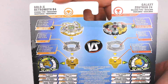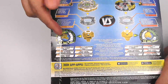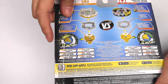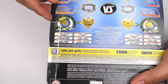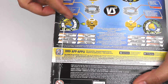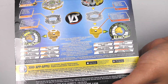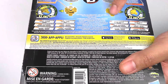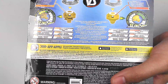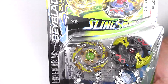Here on the back side, we got all the parts and stats for each of the Beyblades. This one's pretty interesting looking — it looks like Flugel, but it's named Gold X. The power is 4 and the speed is 2. And for Galaxy Zutron, the power is only 1 and the speed is 5, so it's pretty fast. But this performance tip is really interesting looking because it's basically Liner, kind of transformed for a slingshock.